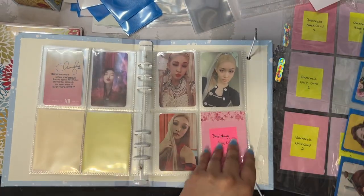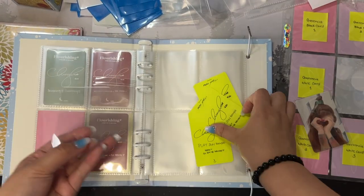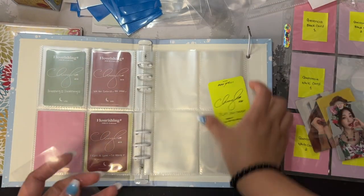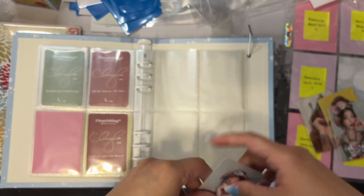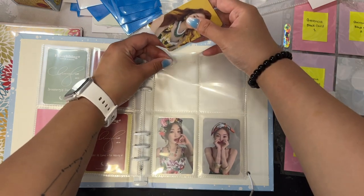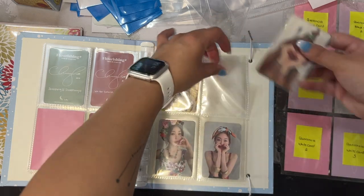After I organize all of my collection I'll do an updated photo card collection video — it's been years since I've done one. If you guys are interested in what I have for trade and sale, the link will be in the description box — I have my Instagram trade and sale page up and running again. By the time this video is up I probably don't have all the listings active yet, so follow me to see whenever I put new stuff up.